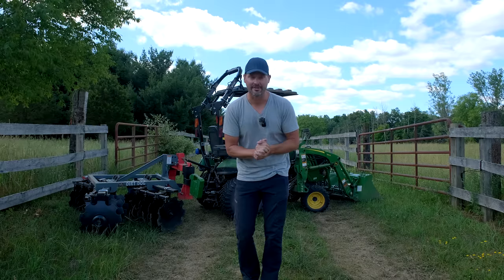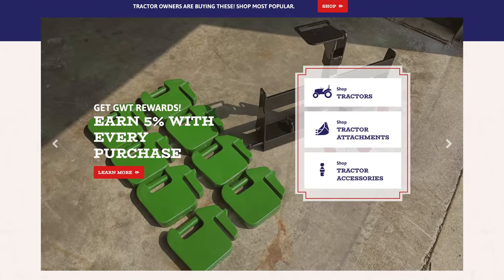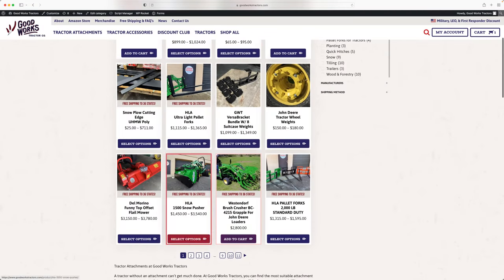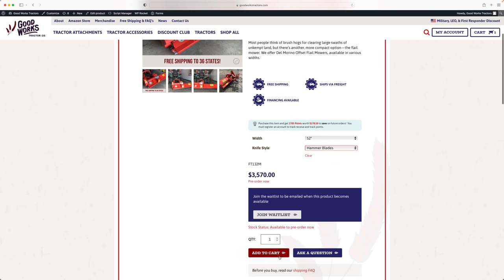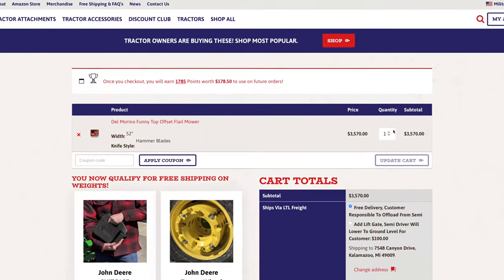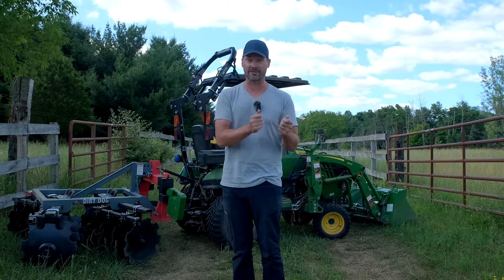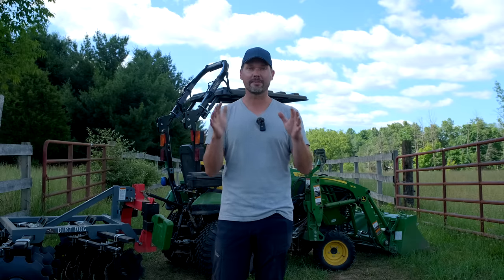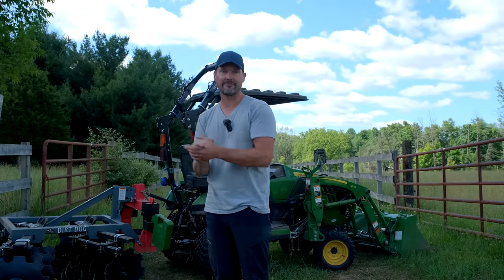As well as a bonus 5% in rewards on your account. So if you order something from our website, you're going to get 10% off whatever you order right now — whether it's in stock or a pre-sale, like snow equipment: snow pushers, snow blowers, snow blades coming soon. Plus you get an extra 5% in rewards on your account. So if you spend $1,000, you get $50 in rewards to use on a future order — that's 15% overall: 10% now, 5% to apply to that future order.